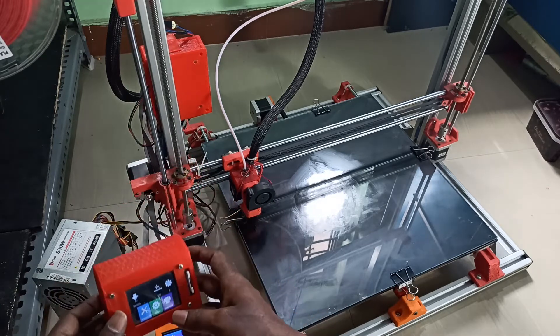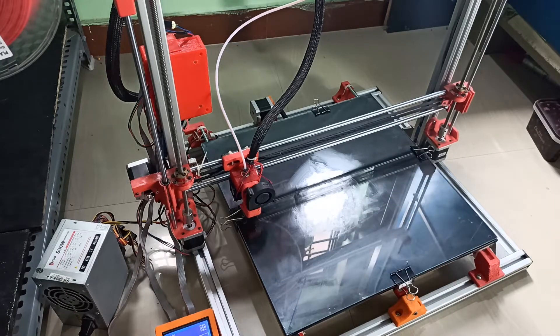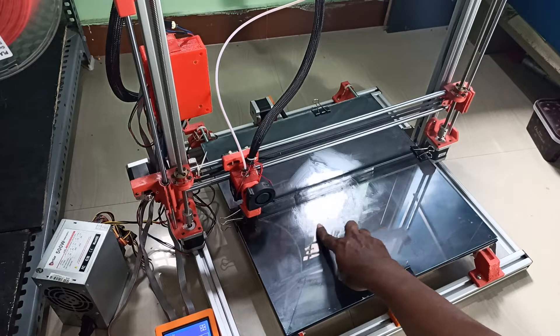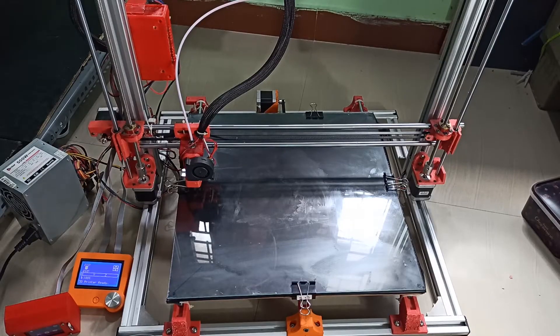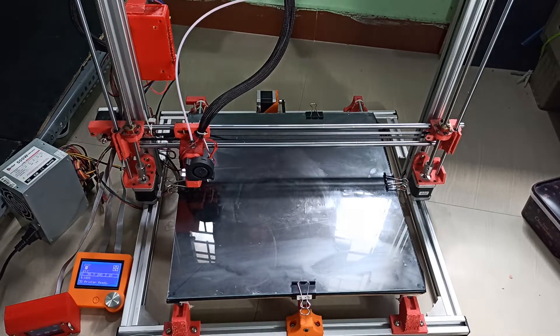While it heats up, I'll prepare the bed. I'm using a glue stick — not any special product, just a glue stick. I already applied a little bit and I just need to make it slightly wet so the print will stick to the glass bed. I'm using a sponge to wet the surface and then applying the glue stick.